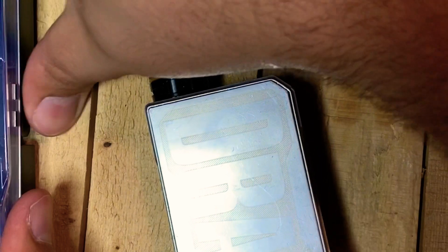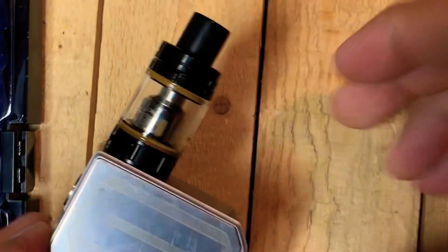Alright guys, today we're going to be taking apart this Vupu Drag and cleaning it. The first thing you're going to want to do is make sure that it's turned off and pull the batteries out so that you don't risk shocking yourself while you're doing this.